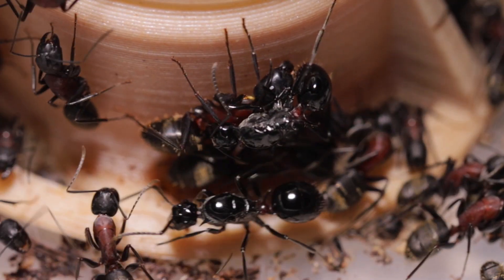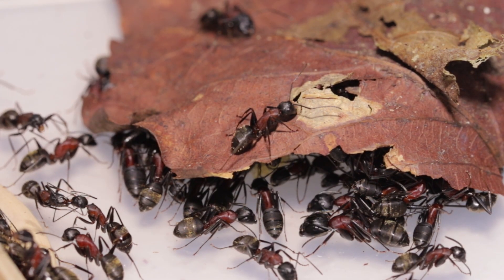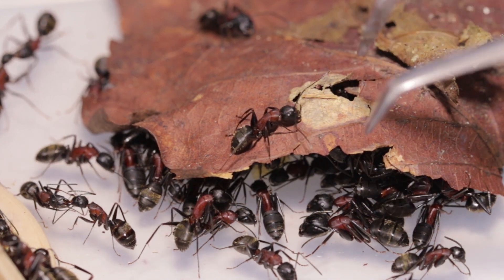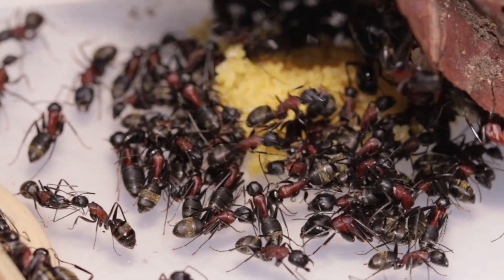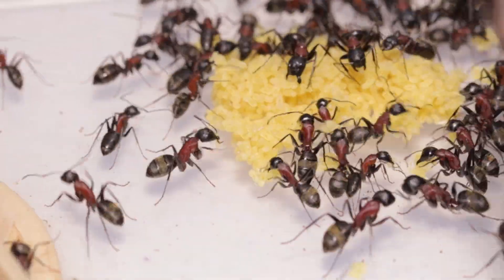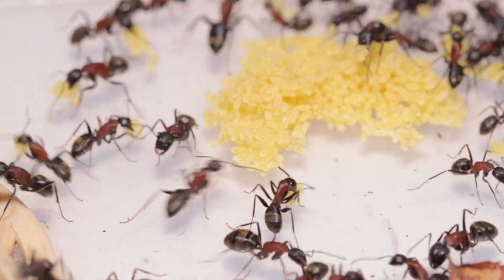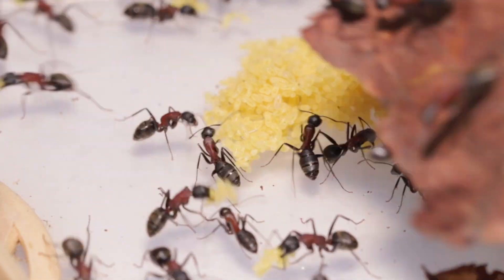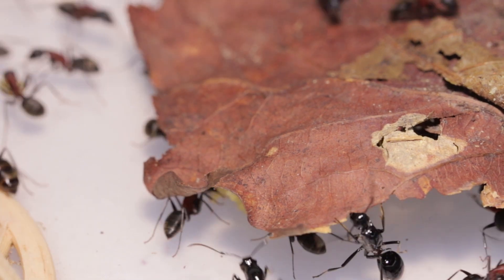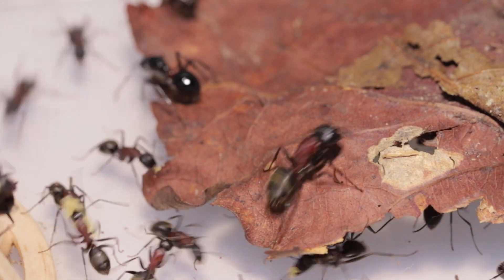For now, the future of this nest looks very bright, because there are a lot of host ants and a lot of carpenter ant brood. There are many brood in their second larval stage preparing for hibernation. Next year, the brood will grow into host ant workers and raise the fish hook ants instead of their own.